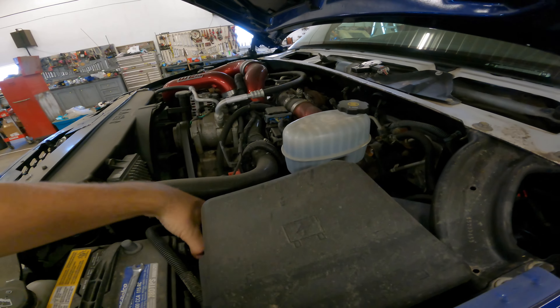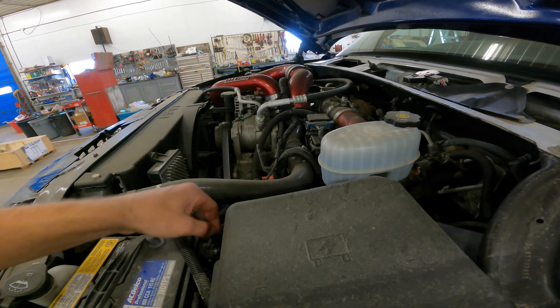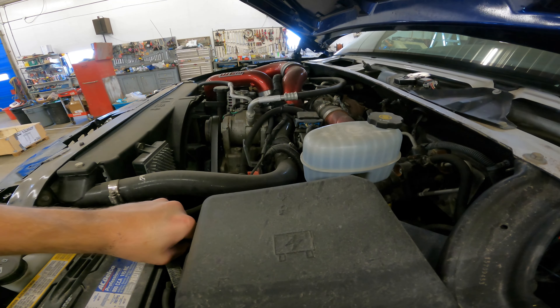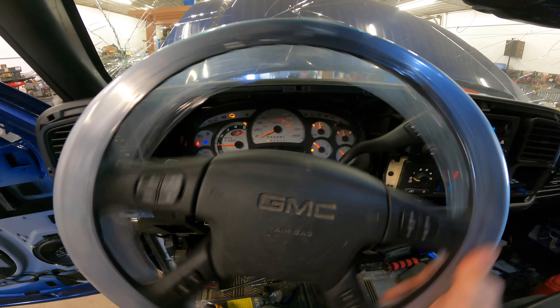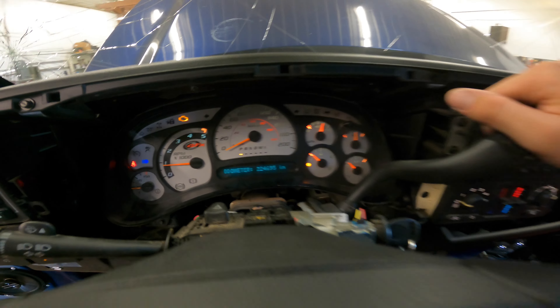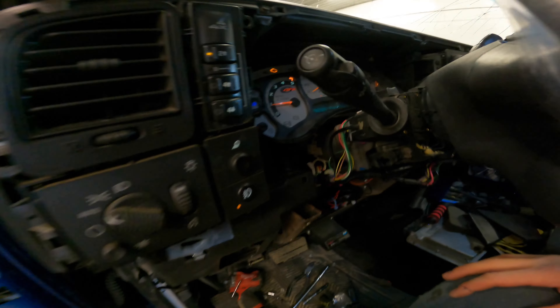We'll see if my airbag light went away — I had a broken clock spring. There you go, got rid of my service light. Now you just have to install your covers again. Install the covers and you're good to go. There are a few other little zip ties on the bottom, but besides that, should be good.